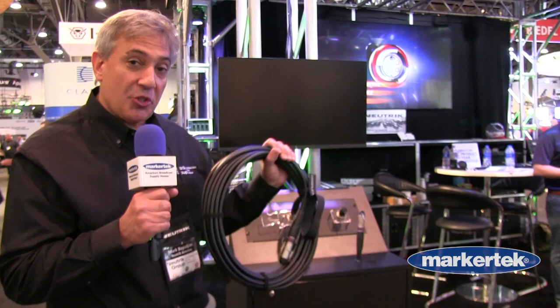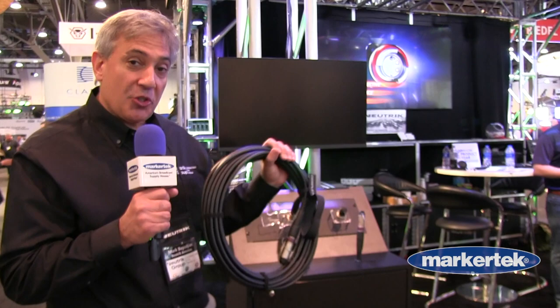Our friends over at Markertech are also a certified OpticalCon cable assembler, a COCA, for these products. So if you have any additional questions or you'd like to learn more about the Dragonfly system, please contact our friends at Markertech. We'll see you next time.